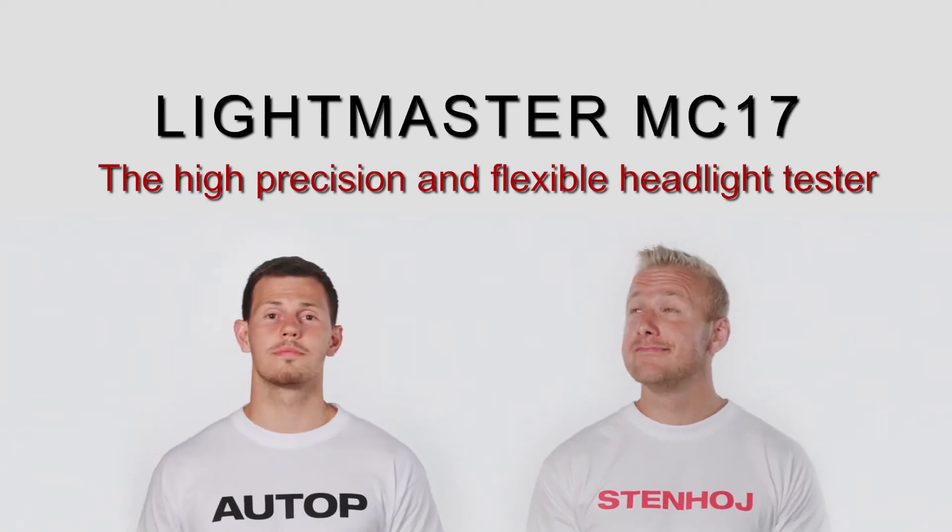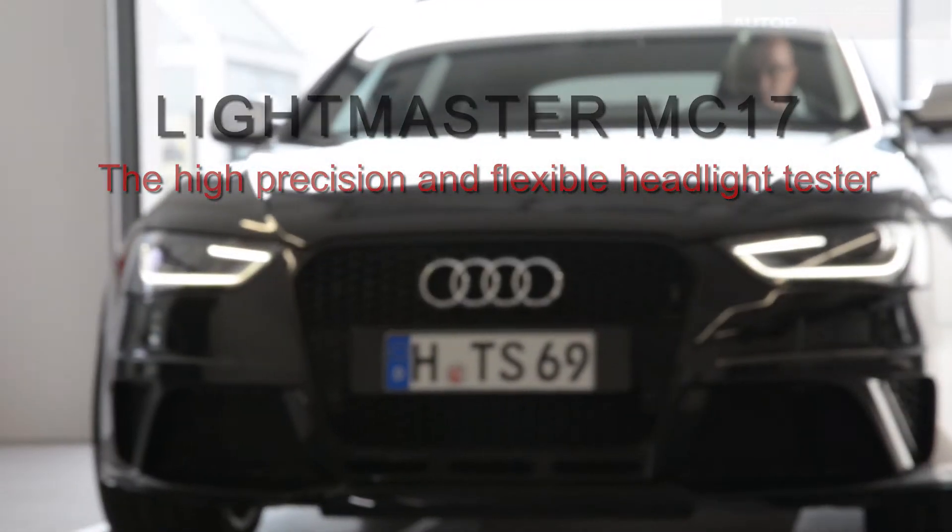Autopstenhöy, the uplifting company, presents the Lightmaster MC17, the high-precision and flexible headlight tester.